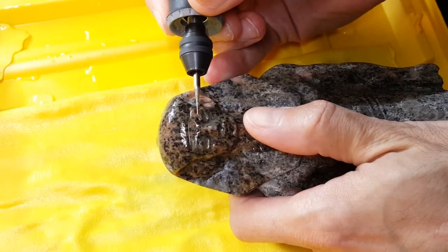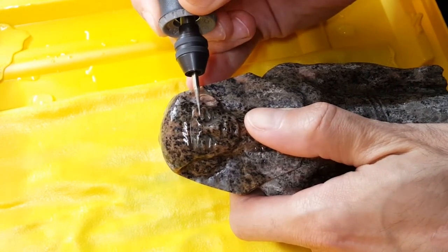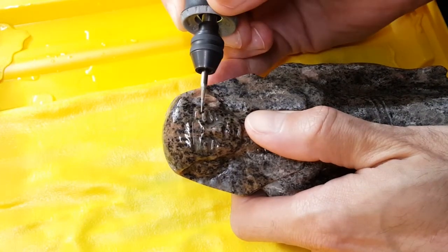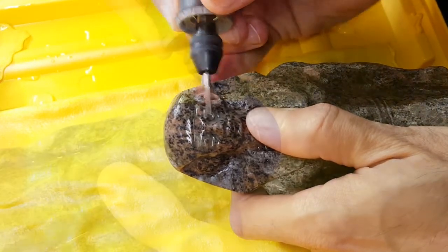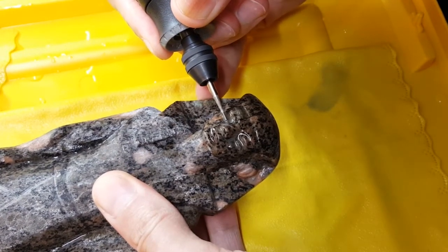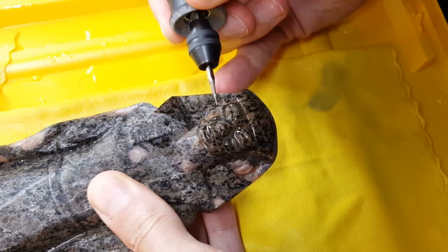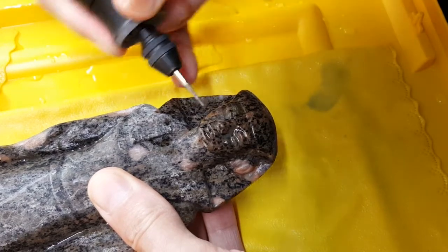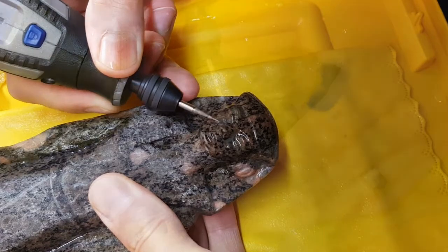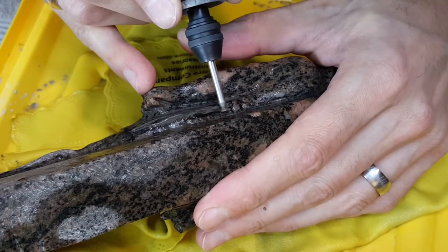Hey folks! In this video we're working on an ancient Egyptian-style statue made of granite. You join me as I'm already working on carving the fine features on the statue. That's because the footage from the beginning got corrupted, so I don't have it. I had to make do with putting together whatever bits and pieces of video I had. Such is technology — sometimes it fails us.